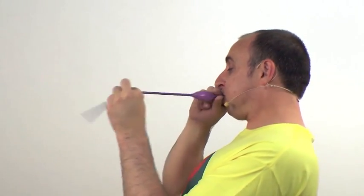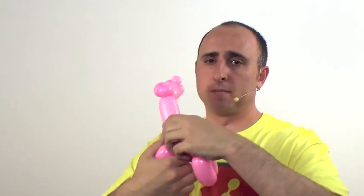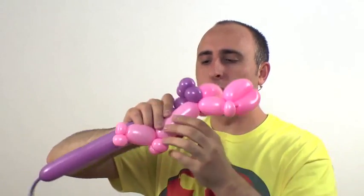Now we have our horse's body. It's time for the mane. Get your other balloon — mine's purple, the color I'm using for all the hair. Inflate it about a third of the way, make sure you blow into the right side, then tie. We're going to take that knot and wrap it where the neck and the front legs of the horse meet.